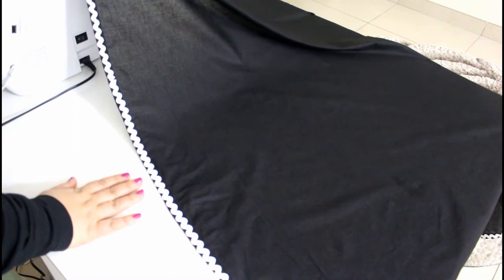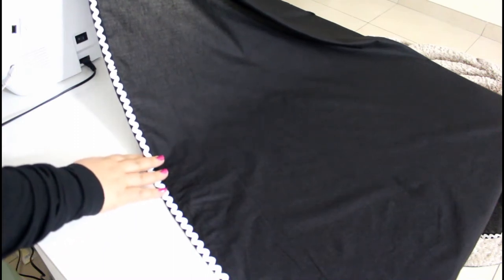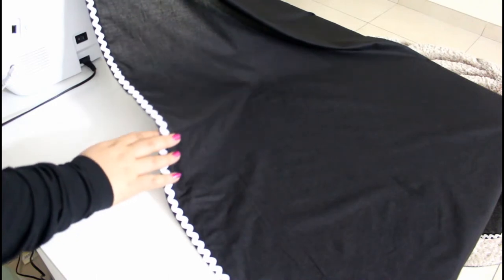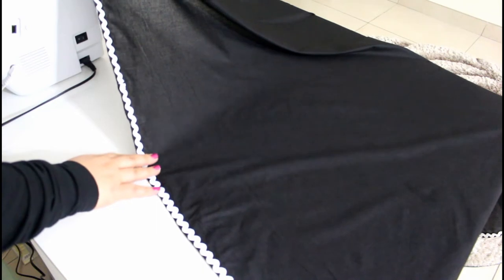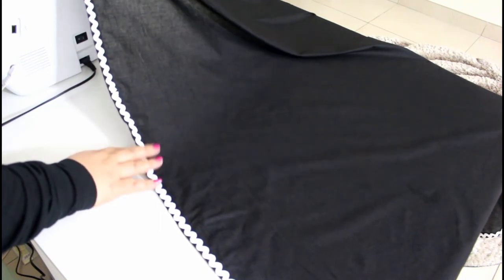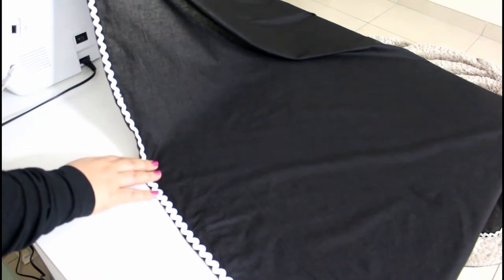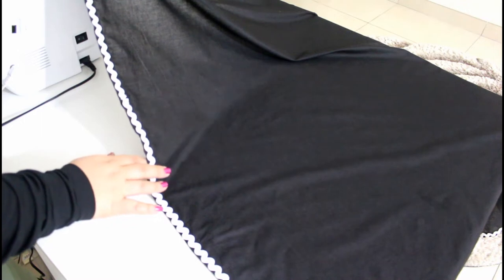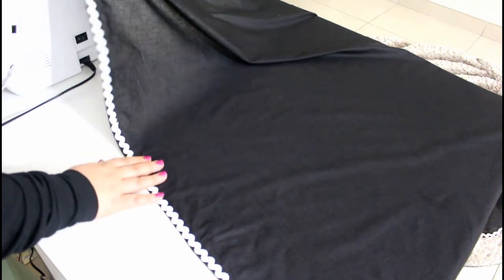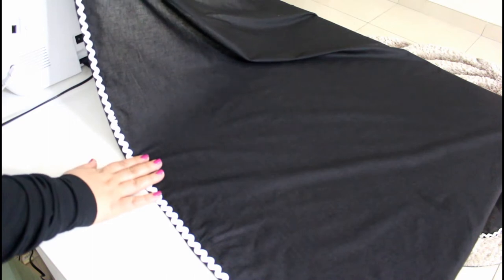Hi everyone and welcome to the Sewing Swan. Upon request of Shakriya Min — I hope I am saying it right — she requested a blackout sheet for the baby as she is traveling. As soon as I finished my schedule I ran to answer the request, and here it is for today: a blackout sheet for the baby's crib, the baby's stroller, or the car seat. I hope you like this tutorial, let's go!